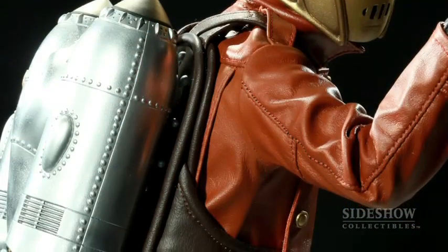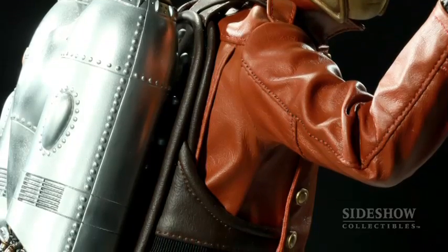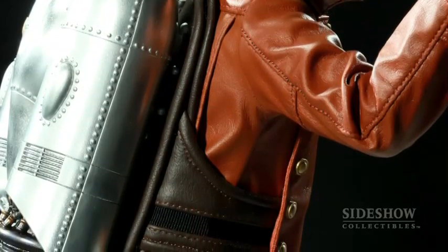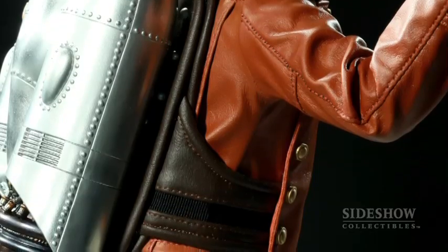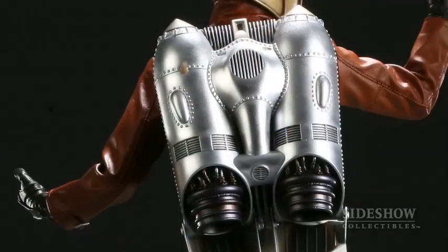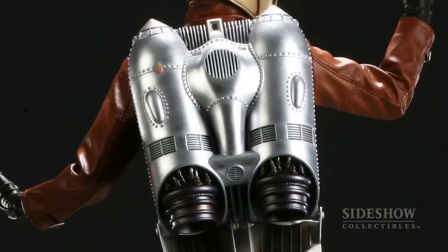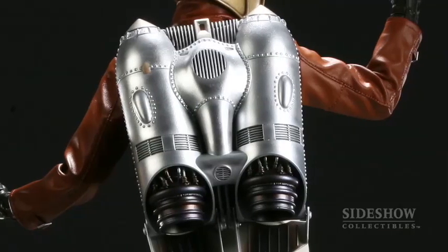The jetpack is mounted onto a leather strap-like harness that goes around the top of his shoulders. As you can see, it's woven down through the front panel of his jacket and then goes around his waist. The detail on the jetpack is amazing — you can see all the little rivets and the way that the outer shell of it was put together.